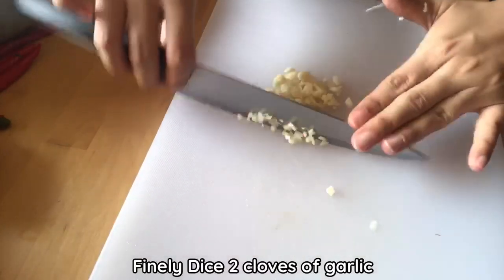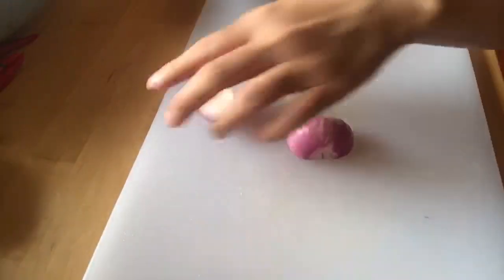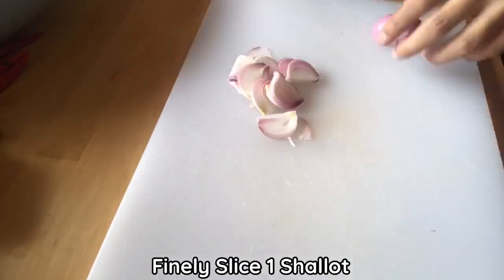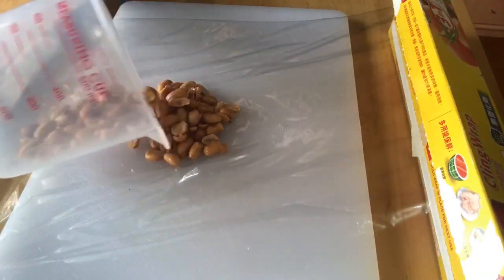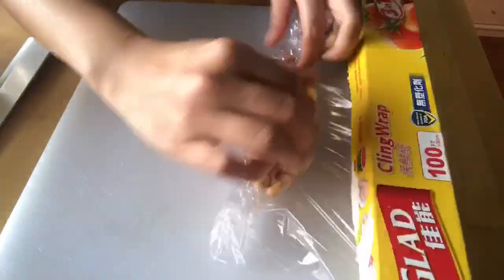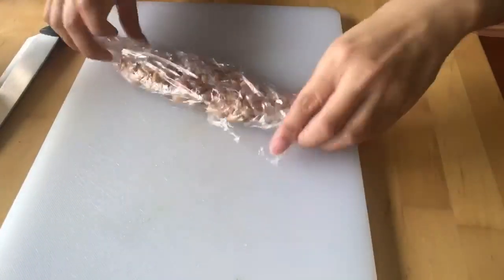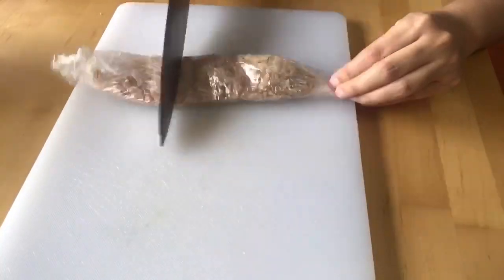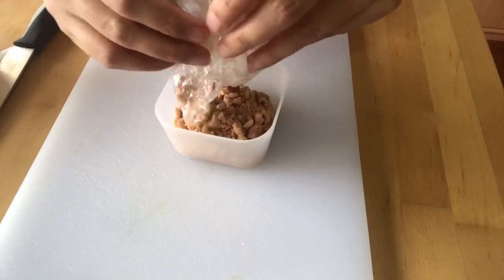Finally, dice two cloves of garlic and slice the shallots. And this is how I ground the peanuts today. If you don't have a mortar and pestle, you can use plastic wrap with the peanuts inside and then use your knife or any hard object to crush them. Very homemade and easy, but it works very well. And now we have ground peanuts.